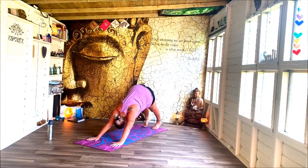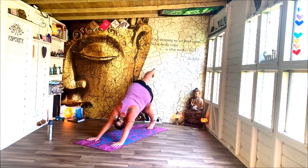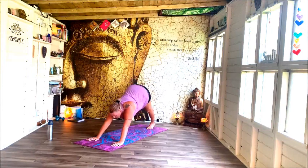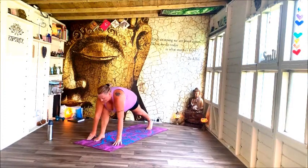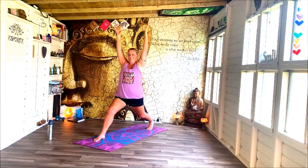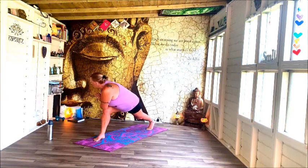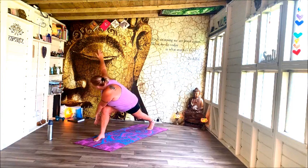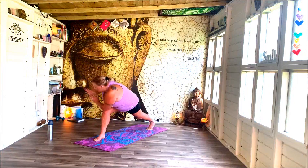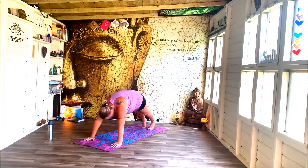Before coming into down dog, take a little pedalling position. Lift that left leg to the sky once more and step between the hands. Lift up and rise into that balance. Bring the hands into your heart, twisting out — right elbow onto left knee. And then spread your wings, open your arms. Hands back into heart, step back into down dog, ripple and roll through your spine into plank.